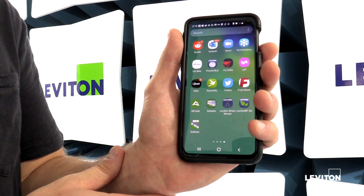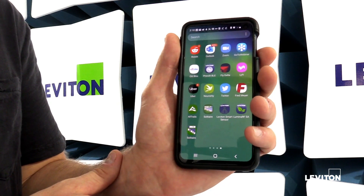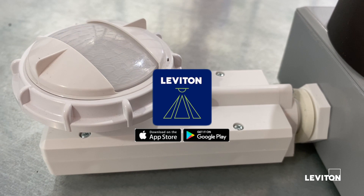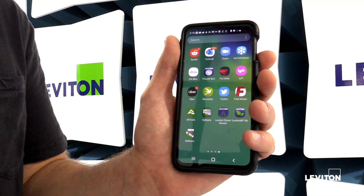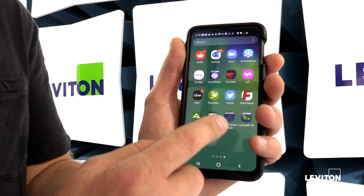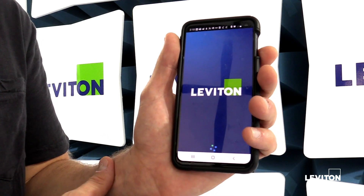In today's video I'm going to show you how to connect to a smart fixture mount sensor using the Leviton Smart Sensor app. This is the app you will use to do all of the configuration on the sensor. First, make sure you have the app downloaded on your phone. I've got it downloaded here and I'm going to go ahead and open the app.